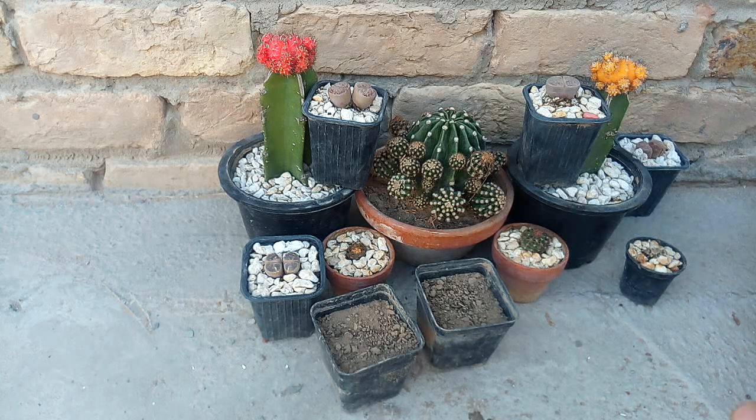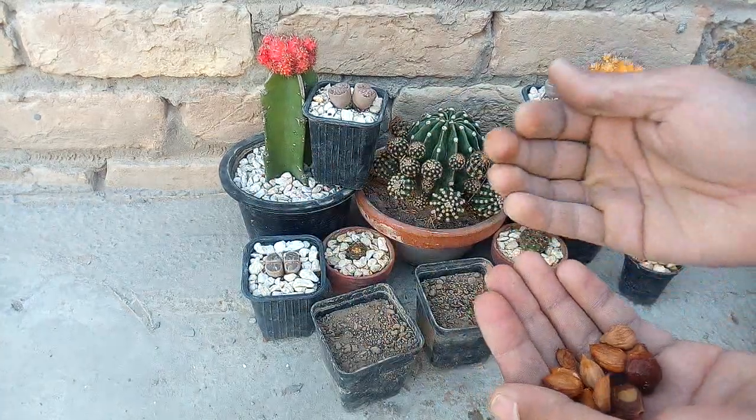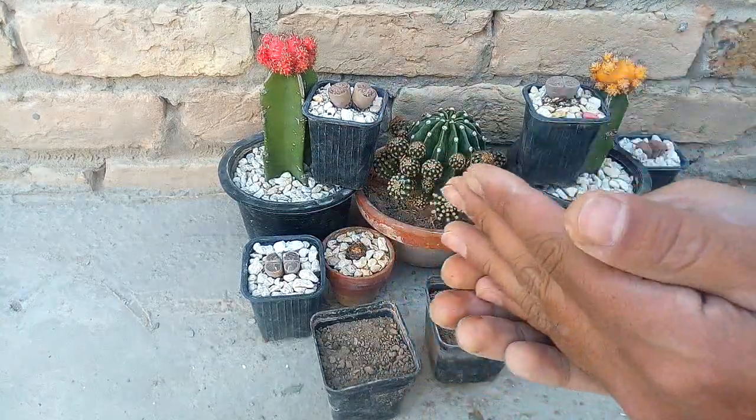Hi friends, today we are discussing this apricot seedling. We will grow this seedling in this pot. The pot is ready.